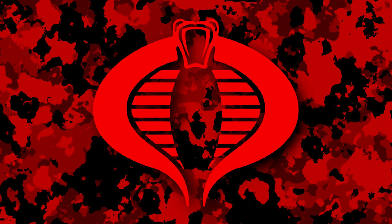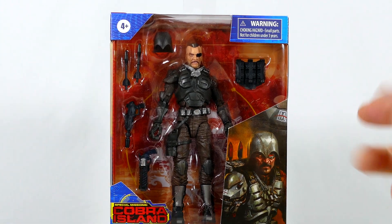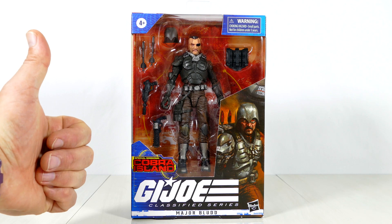How's it going, everybody? Welcome back to my channel and to my review of the G.I. Joe Classified Series, Major Blood. This bad boy is really, really hard to come by. Thanks to my American friends for helping me get my greedy hands on it.